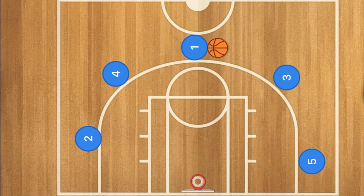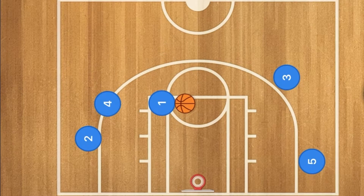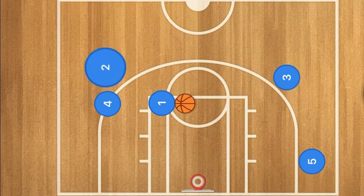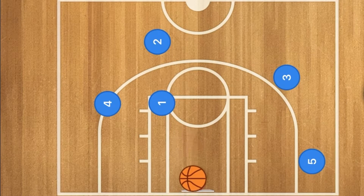In this basketball play, player one is going to drive to the rim and player four is going to set a screen for player two. Two will use that screen and pop out to the three-point line, where they can receive the pass for the three-point shot. If you like this video, please like and subscribe.